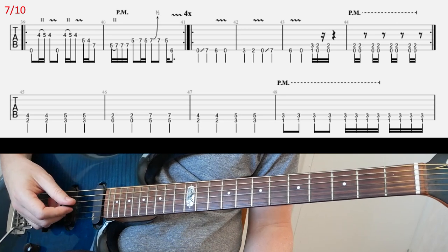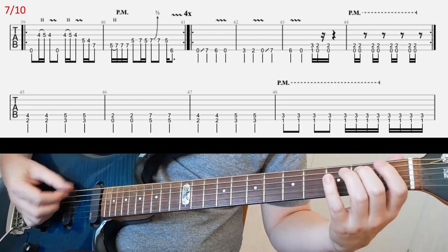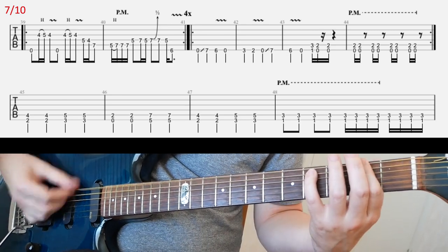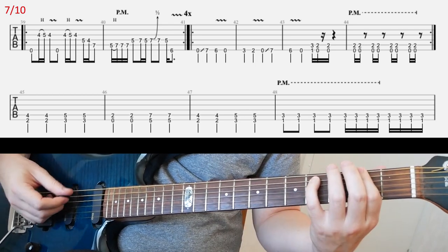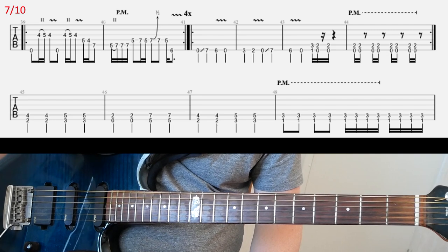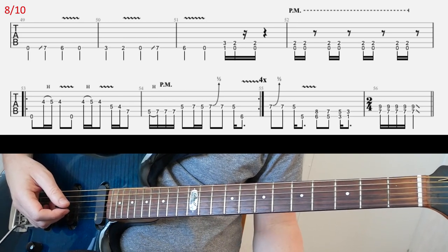And then what follows is the riff you already know. I played it a little faster than it actually is, but yeah, it's two times on that riff. Then the second line — you're gonna have this. Then slide eight: first line, you already know that riff, I'm gonna play it again. Then in the second line, again you know that riff as well.